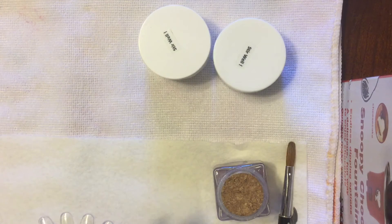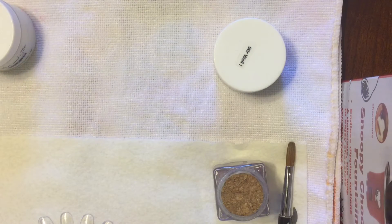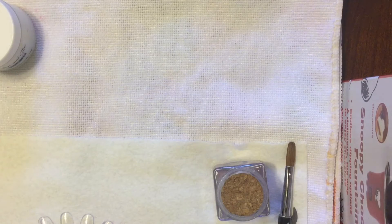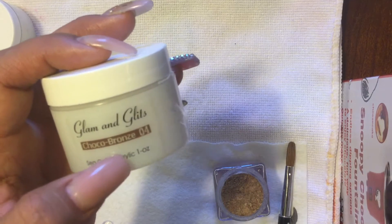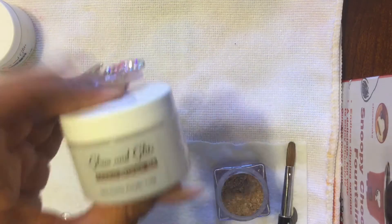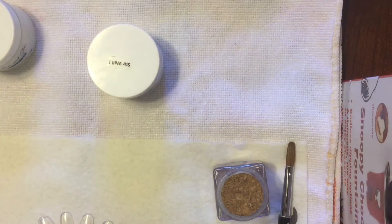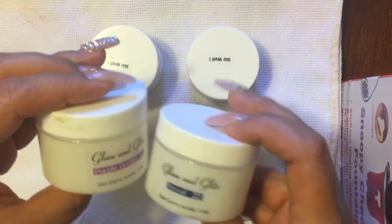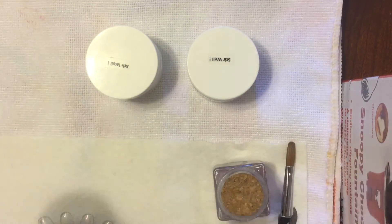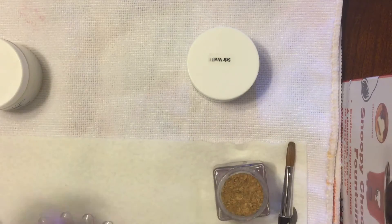Hi guys, I'm here to record some swatches for Reesey. She asked me to swatch one of the acrylics that geniebear31 sent me in our swap — it's the Glam and Glitz Sea Gems, this is the Choco Bronze. This is the one she wanted to see because she wants to buy it. I'm also going to swatch the other one she sent me, which is Miami Sky, and two others I already had. Let's start with the Choco Bronze.